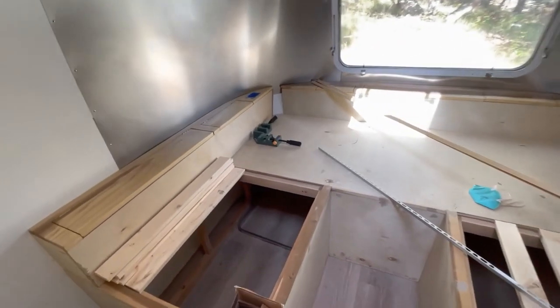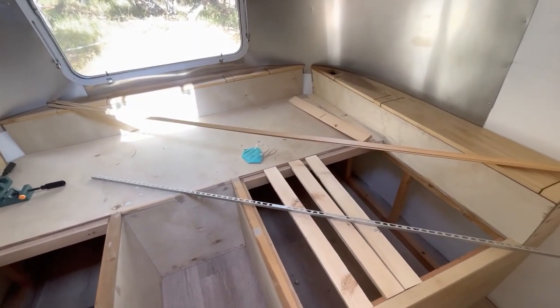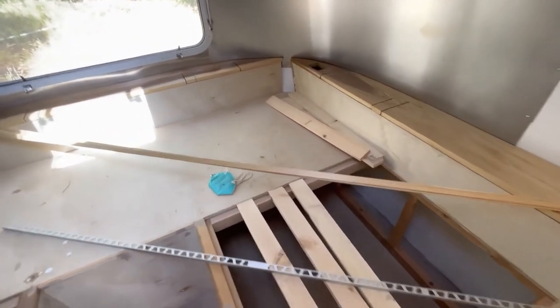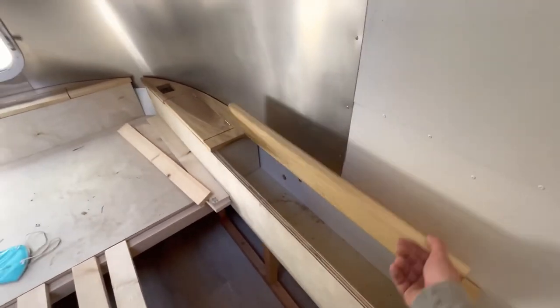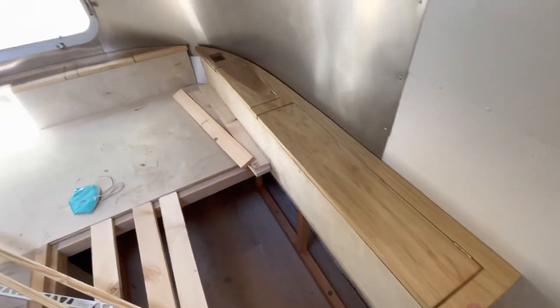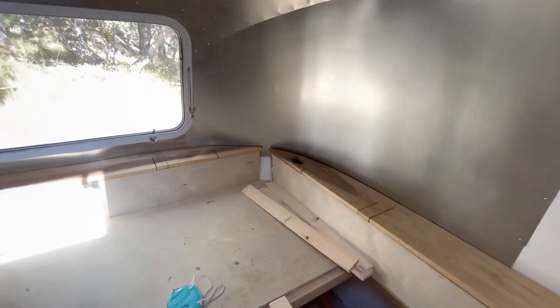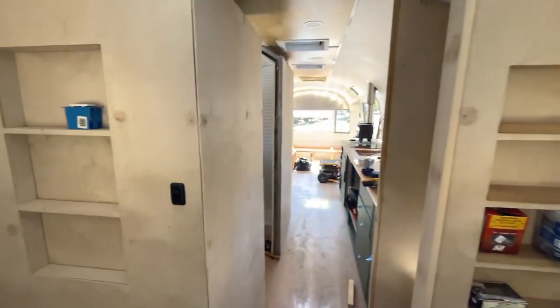In the back we're getting pretty close to being able to put a mattress in here. Got to get this painted and these aren't secured down yet. We're also going to be doing some wiring for outlets back here. Just working on a bunch of things at once.